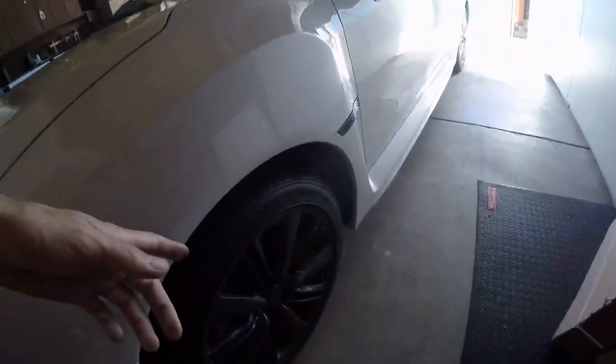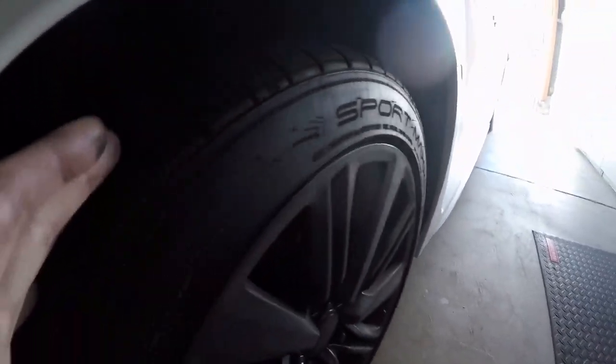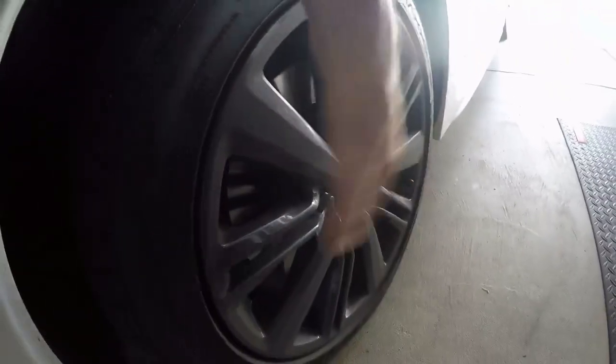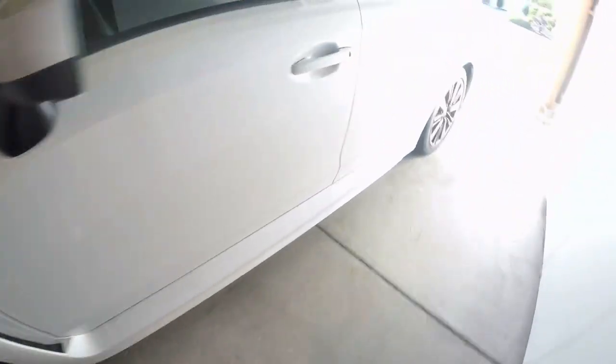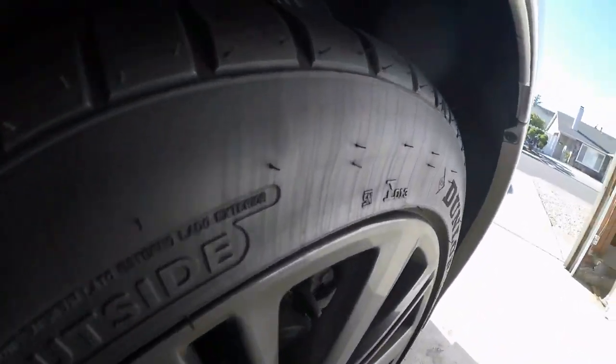It's so dusty that you can even see in the right light all these streams off the tire — like spray, almost like dust spray, as if you had a leaky brake but it's not liquid. It's all spraying up over the tire.